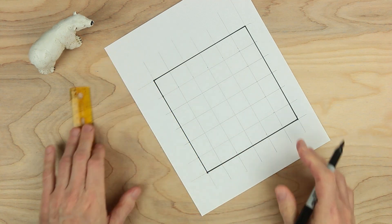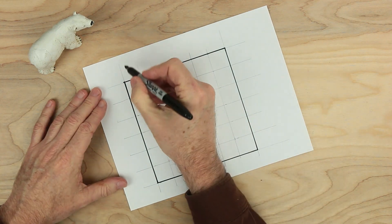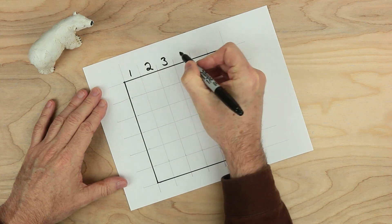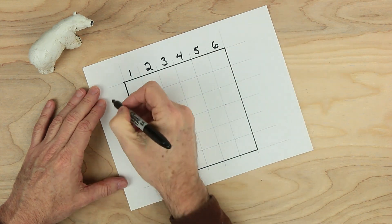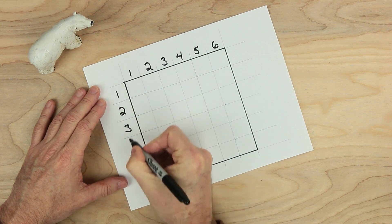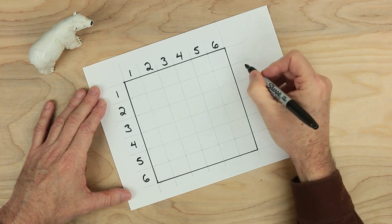We have most of our work done. There are a few more things we need to do. First, we need some numbers. Let's go ahead and put a one here, a two here, three, four, five, and six. Same numbers down here: one, two, three, four, five, and six.